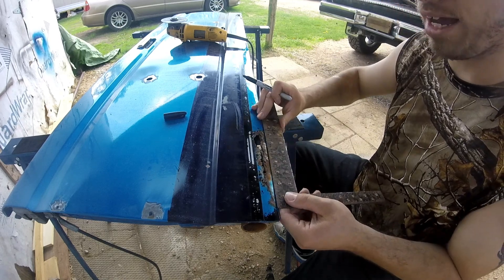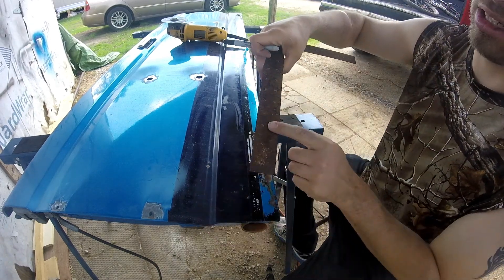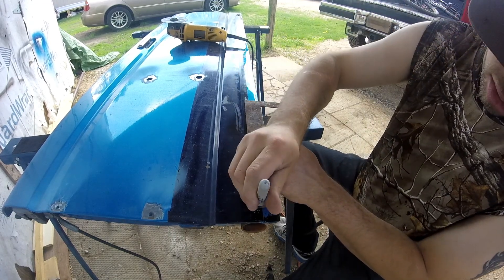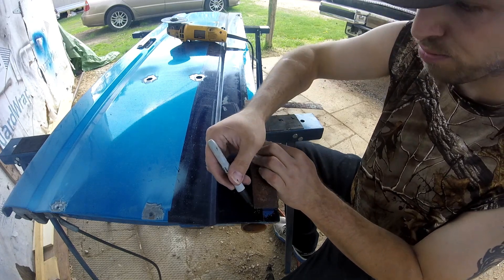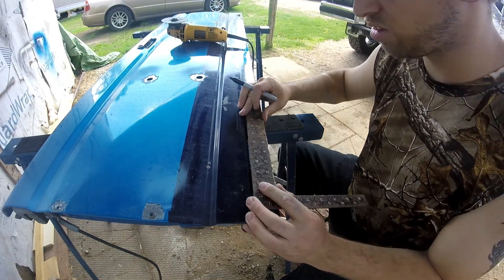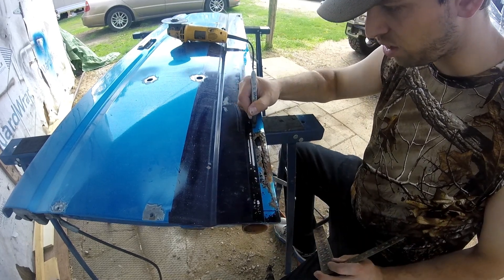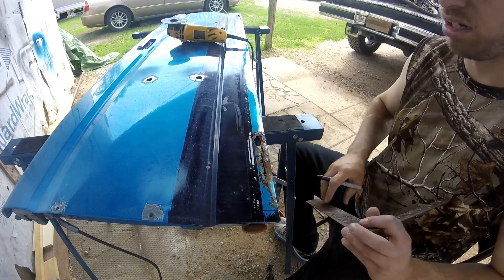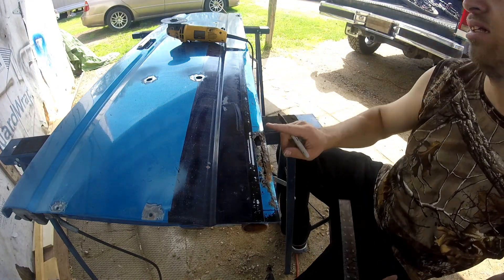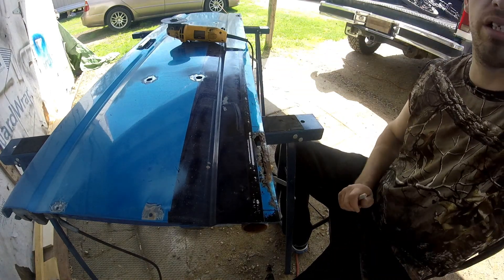And looks like about seven and a half inches long. So what you do is use a square - this is an inch and a half right here, so if you can cover that, mostly line it up and mark it. Always want to go a little bit more than what you need because you never know about the rust - the rust could go from here all the way up to here. But I think it's nice and stiff over here, so mark that side and start cutting.